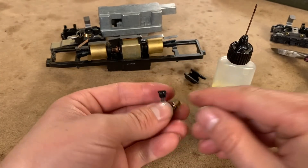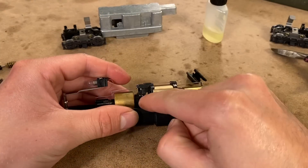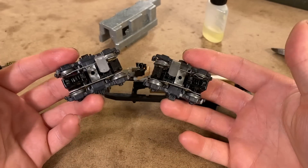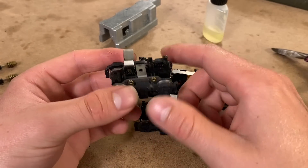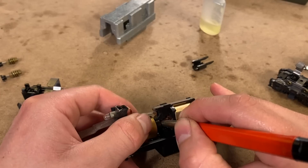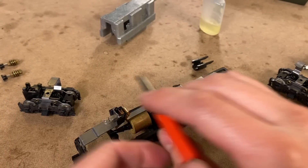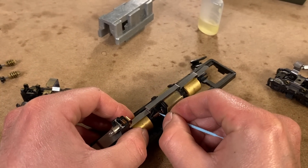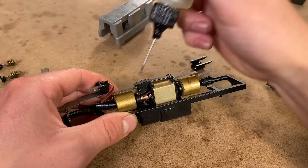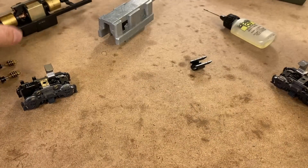I think at this point we've fixed the problem, but while we're in here we may as well service everything else. I'm going to clean up the motor, oil both the bearings, and open these things up just to check in on everything. As we saw earlier they are turning correctly, but I just want to make sure there isn't any hair wound around any of the gears or something like that. I'm confident that motor is now okay. Let's have a go at the trucks.